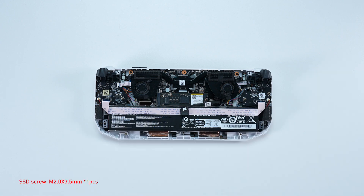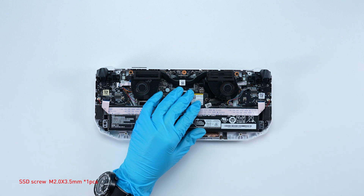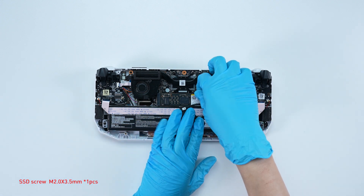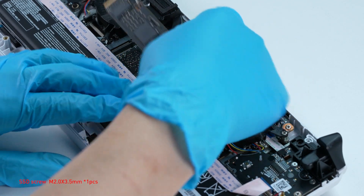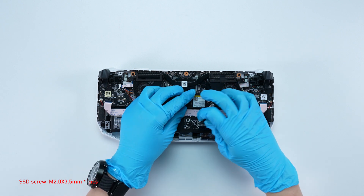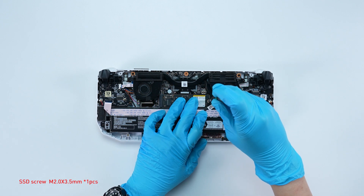To upgrade the SSD, follow these steps: remove the screw, remove the SSD, insert the new SSD into the SSD slot at the correct angle, then screw the screw back.